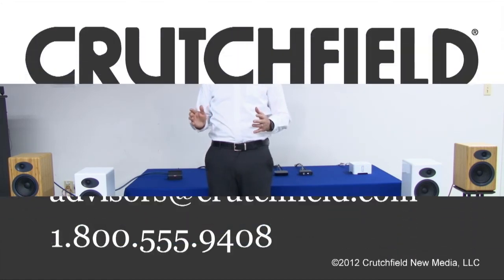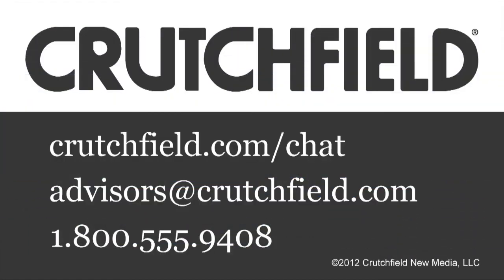If there are any other questions about the Audioengine A5 Plus, give the experts at Crutchfield a call. They'll be happy to help you out.